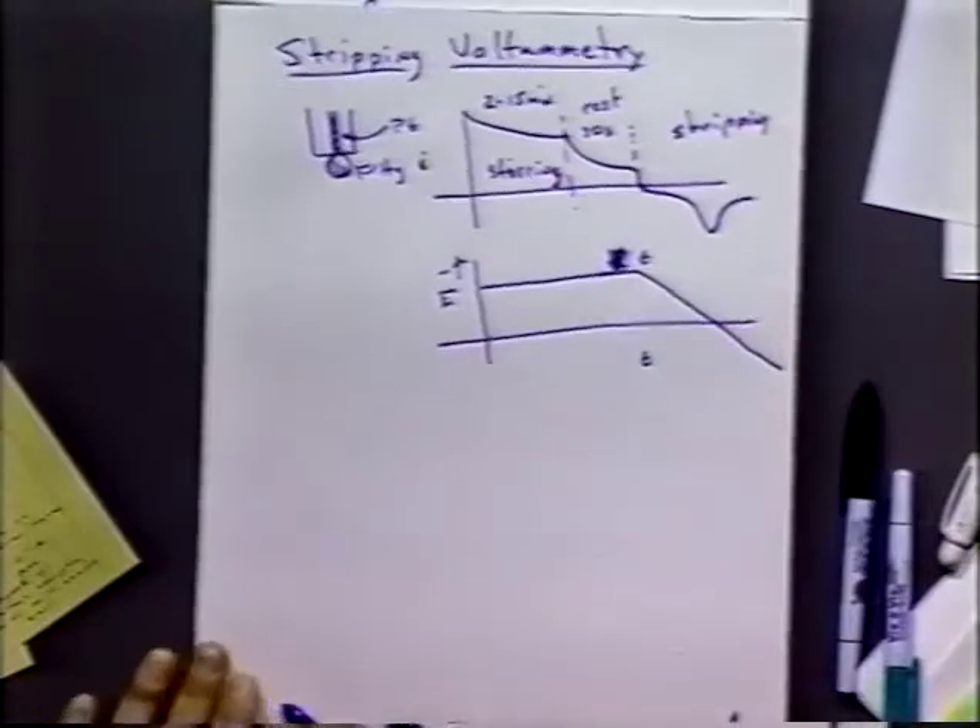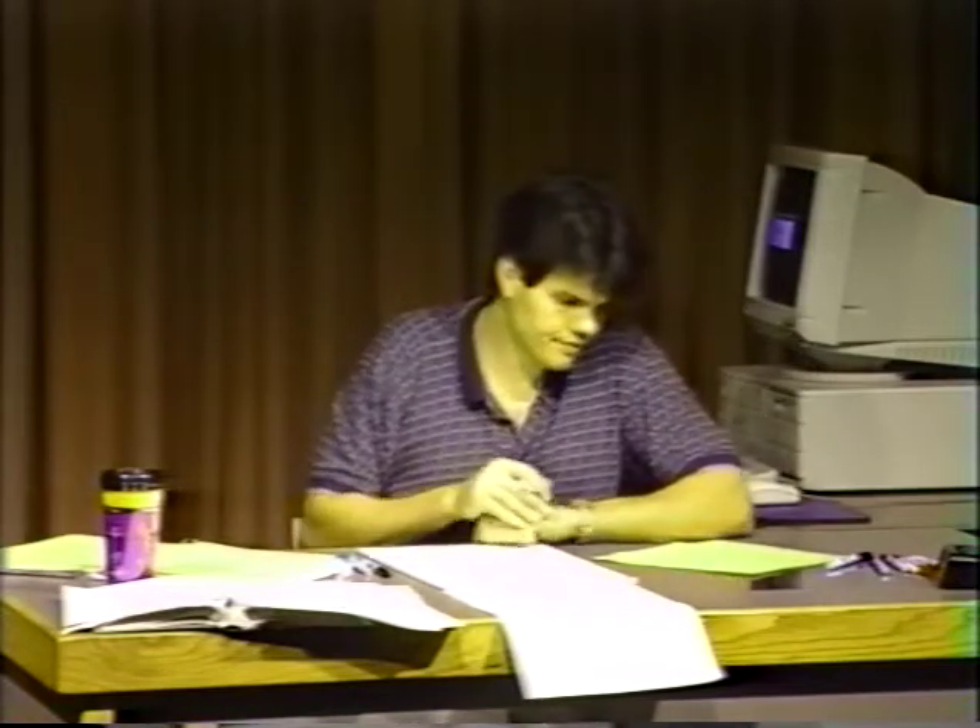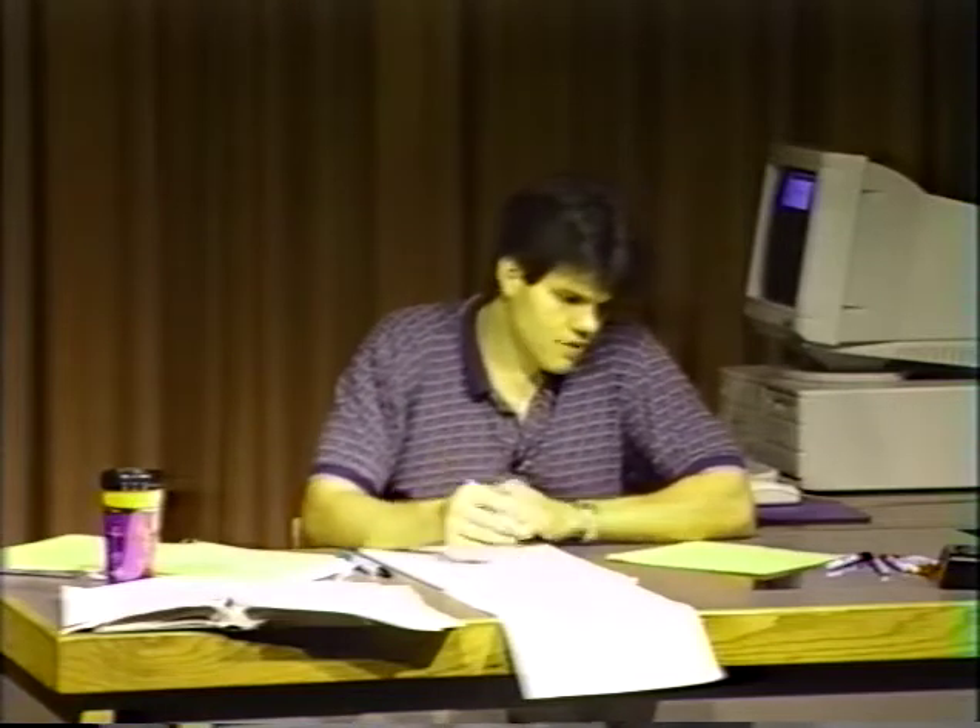The improvement in sensitivity is due to the change in concentrations. We start with a large volume at a small concentration, and all those ions go into a small mercury drop volume at a high concentration. A solution of 25 mL with a mercury drop of 5 microliters would already be a 5,000-fold change in concentration. Signal-to-noise ratios often improve by hundreds or more during this process.